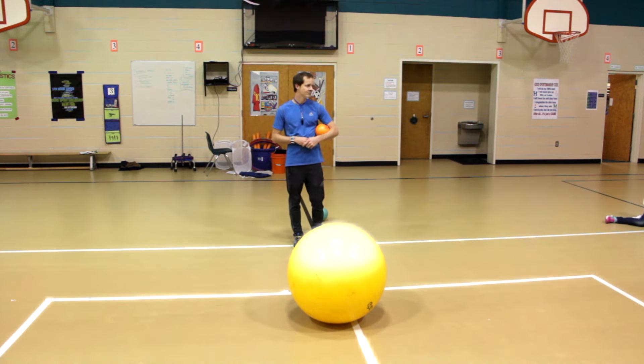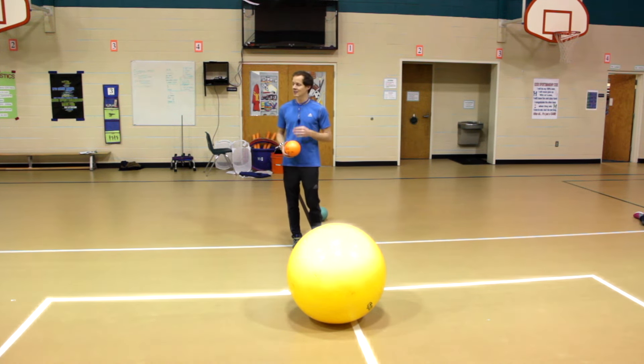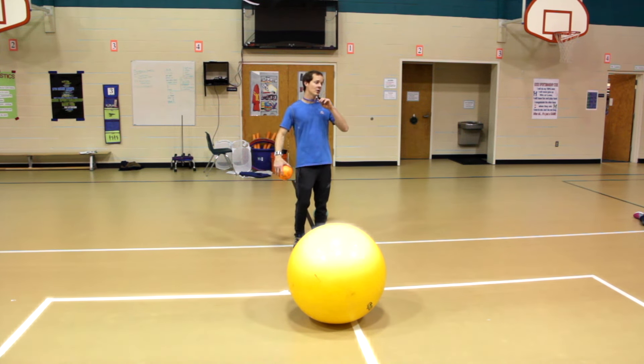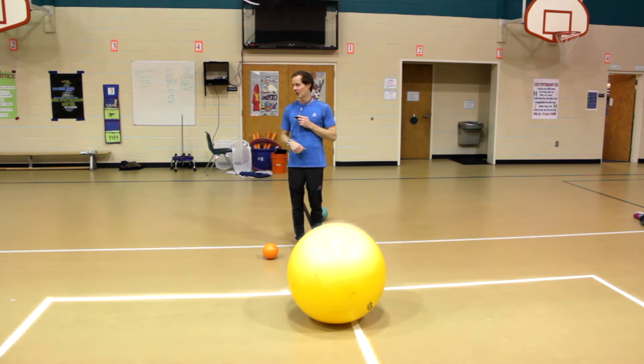Does anybody have any questions about how you play? When I say go, you're going to get two small snowballs and stand on the line until I blow the whistle. When I blow the whistle, the game starts. When you hear me blow the whistle again, you need to stop, drop, and listen — that means drop the ball and listen. Is everybody ready to get started?